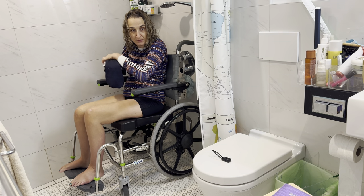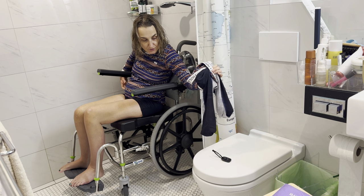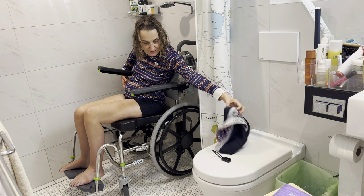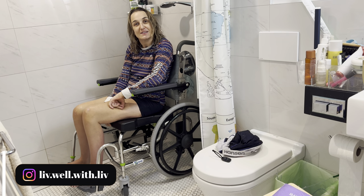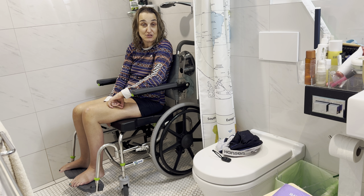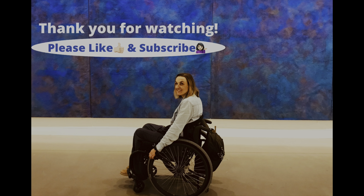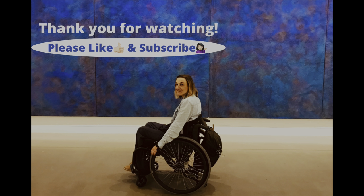I usually either put the pants on my chair or more likely on the toilet, that way it's easier to transfer back onto my chair once I'm all done. And there you go — this is what I do. If you like this video, please like and subscribe, and share it with somebody that you think would benefit from something like this. Thanks for watching guys, and we'll see you next time. Bye!